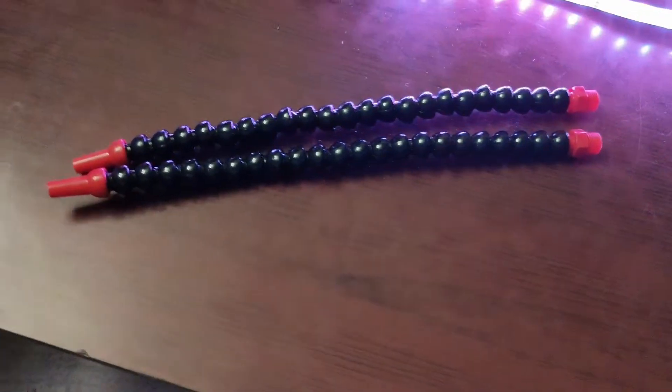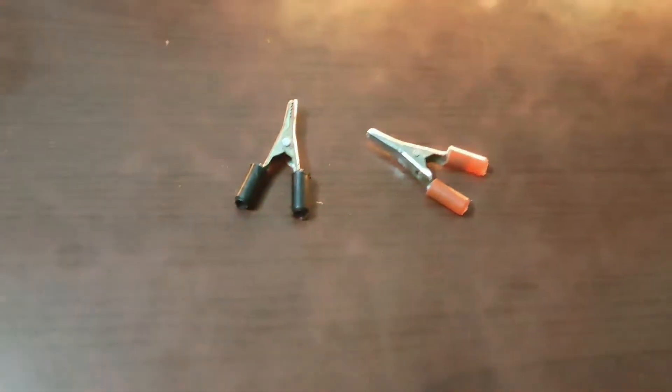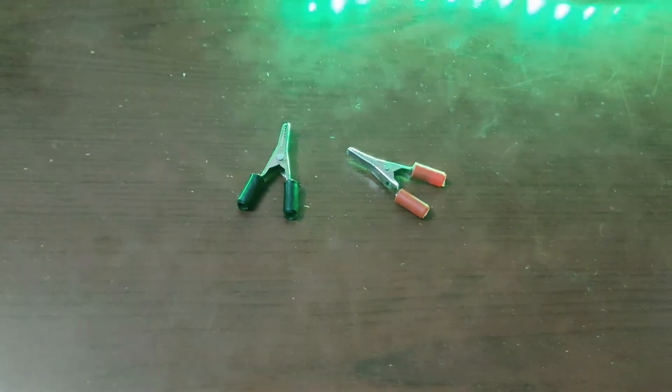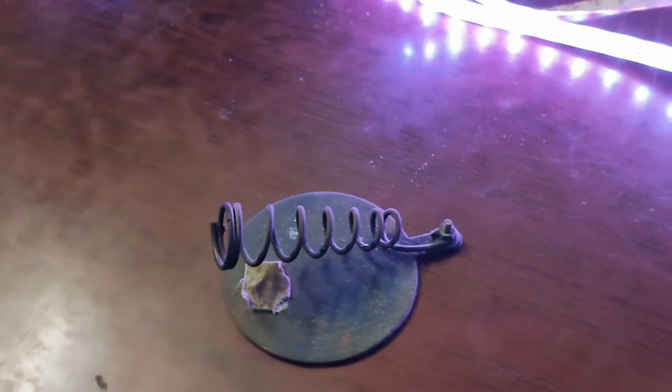This is a cooling pipe from the local CNC store. These are alligator clips — locally available hardware. Then there is a rustic salt ring.